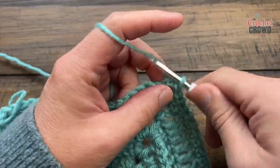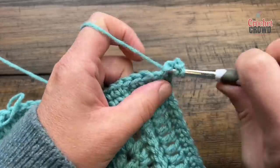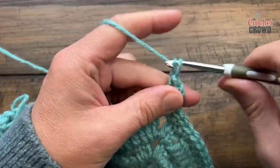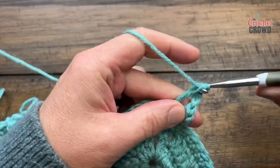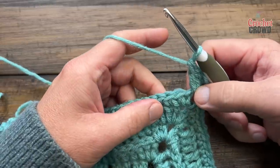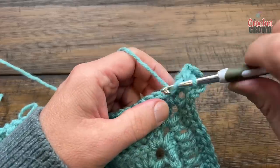Round number 15, let's get started. We're going to chain three and double crochet into the corner, chain two and two double crochet. So the corners on this round will be two double crochet, chain two, two double crochet. When you leave a corner, the first three in a row will each be a double crochet - so we have 1, 2, and 3.